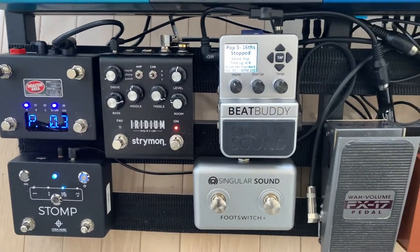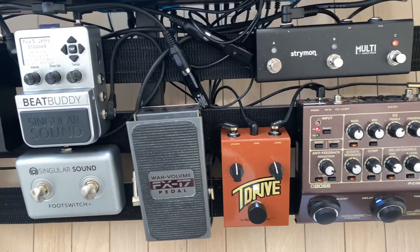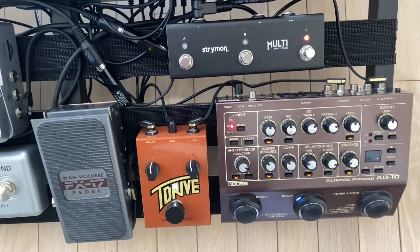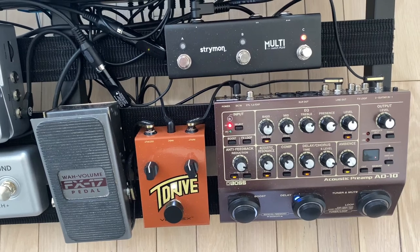I also have the Boss AD10 acoustic preamp in there, which really helps with the guitar sounds. I like to keep the delay on, and it has a tuner that is just excellent.